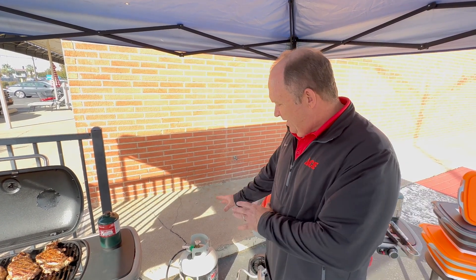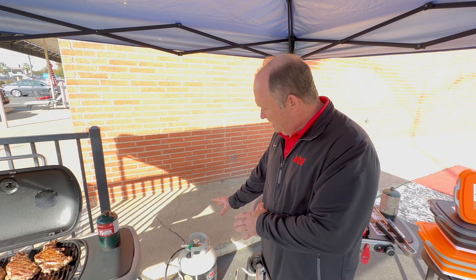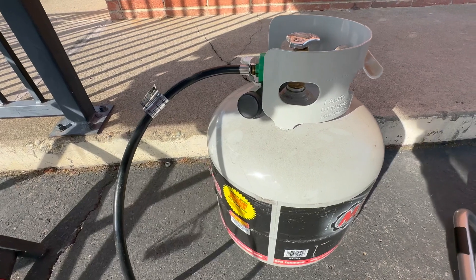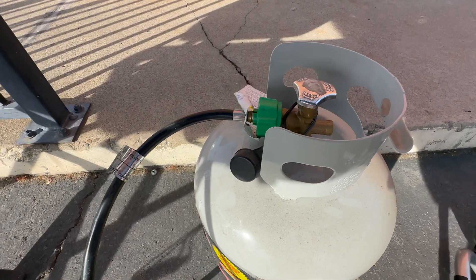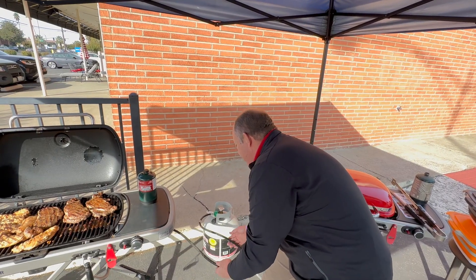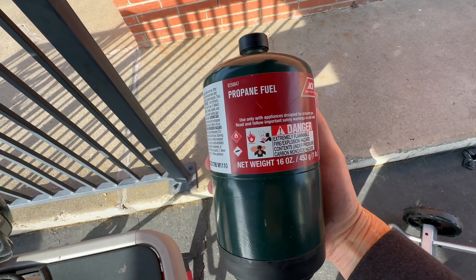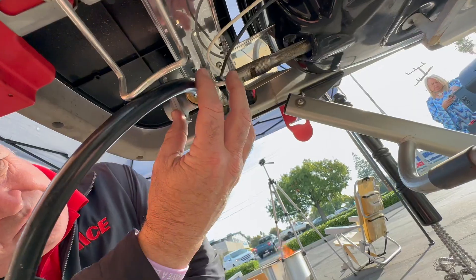One nice feature about the Weber Traveler is you can cook with the five-gallon tank that you would use for a regular gas grill at home. You can hook up to the 20-pound five-gallon tank — there's a line which you can purchase as a separate accessory to hook it up to that tank. Or you can use the small Coleman propane canisters, which actually thread right onto the back of the grill.